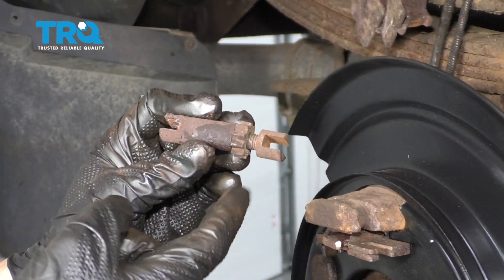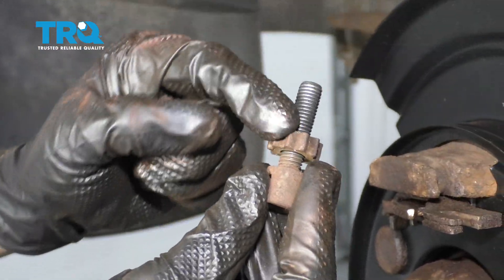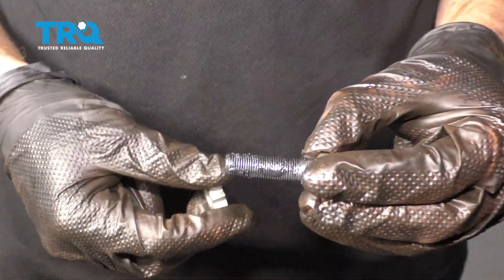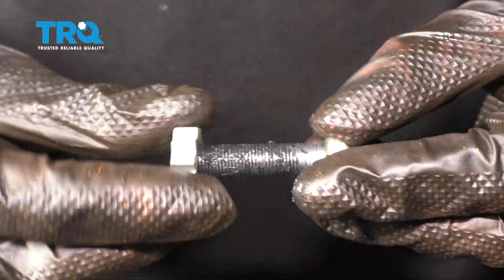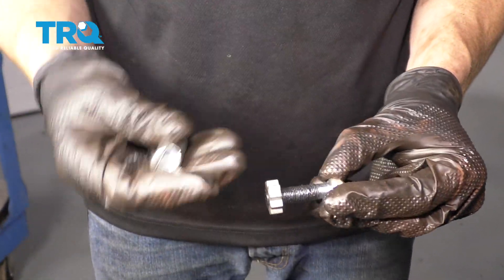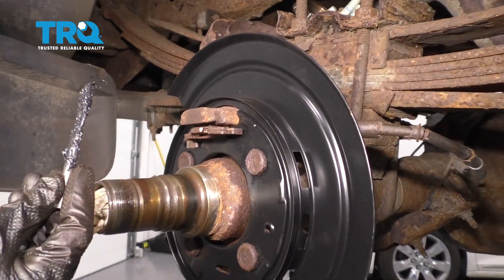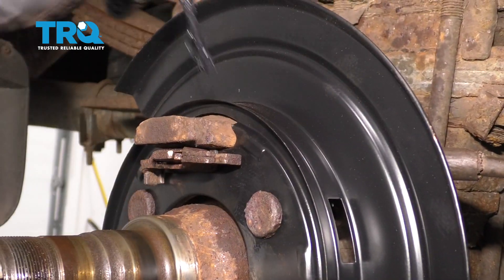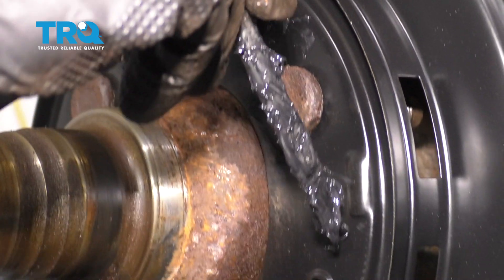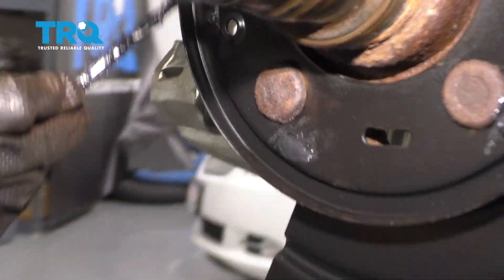Now we need to clean up the adjuster. Take this apart and unscrew this star wheel completely off and clean up the threads completely. After that, re-lubricate it and then install it. Once you have all your threads cleaned up, just apply a little bit of grease to them — that's going to help make sure it doesn't rust back up on you down the line. We're going to screw our adjuster all the way down, then reapply some grease and slide this on as well. Before we put on our emergency brake shoes, let's add a little bit of grease to the raised points on the backing plate and along the backside as well.